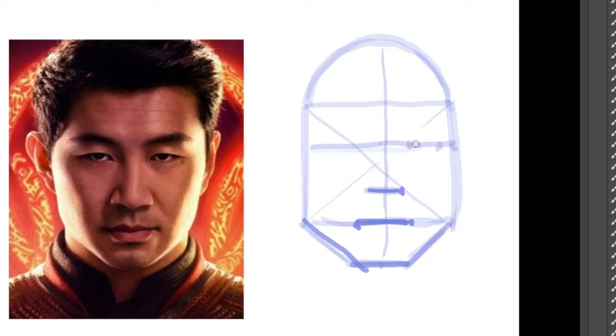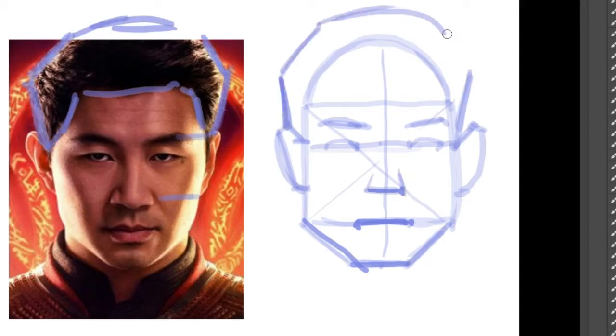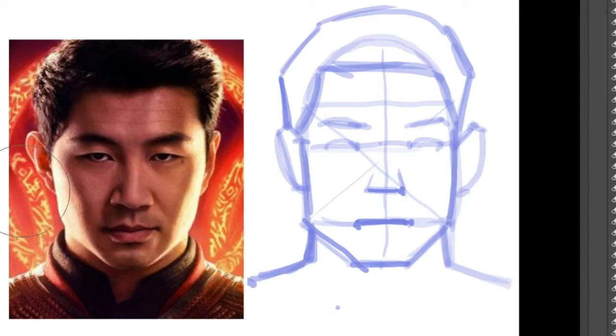The ears will go in between your eyes and your nose. You can even touch the top and bottom of the ears if you don't believe me. For the hair, try to draw it as a basic shape, not individual blades of grass. Try to think of it as a helmet or something — it is a volume, a mass.